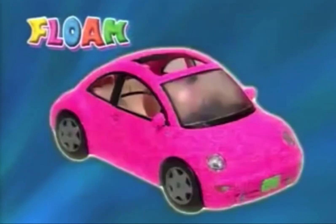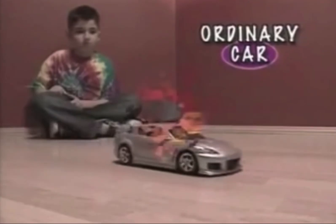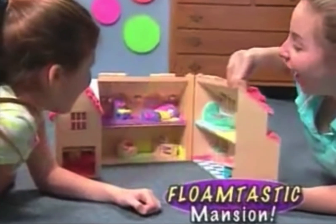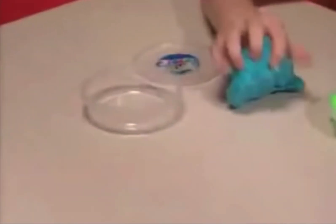Look, now you can turn anything into a fabulous floam creation. Transform this wooden fossil into a fierce floam T-Rex. Turn this ordinary toy car into a floaming fast dragster. Or change this plain dollhouse into a floamtastic mansion. Floam sticks to almost anything. And when you're done, squish it back and start all over, or let it harden and keep it forever.